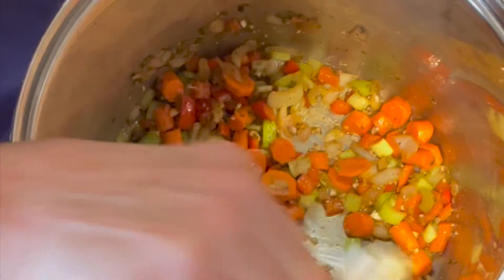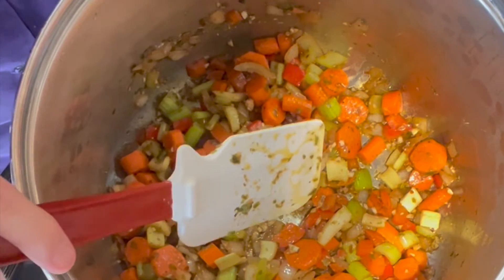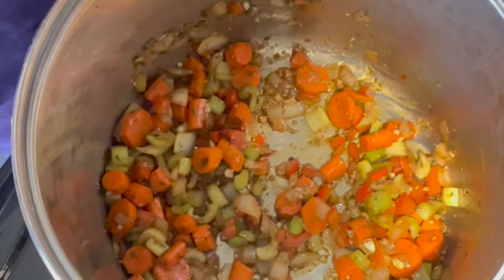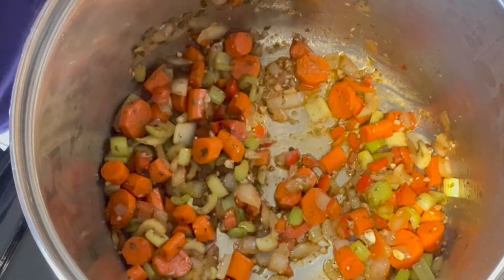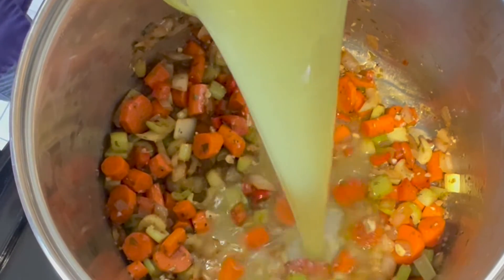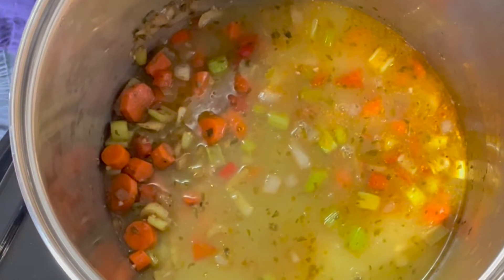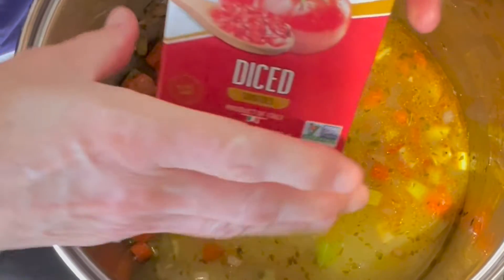So now what we're going to do is increase the heat and add in some chicken stock. We're probably going to need some more.